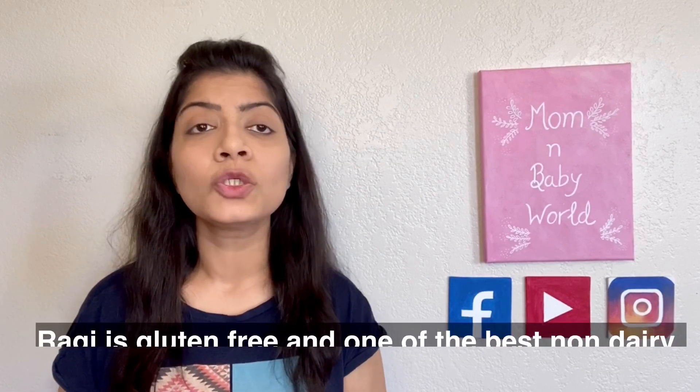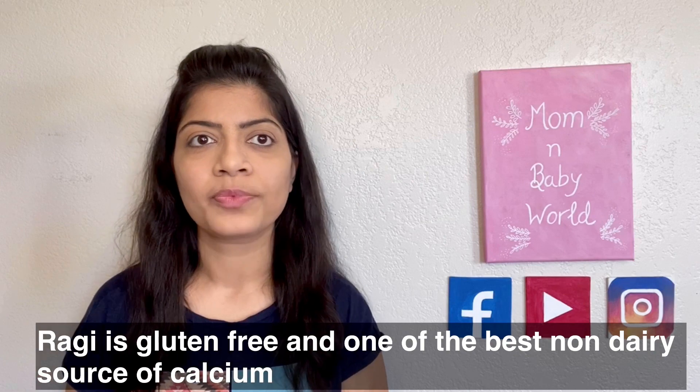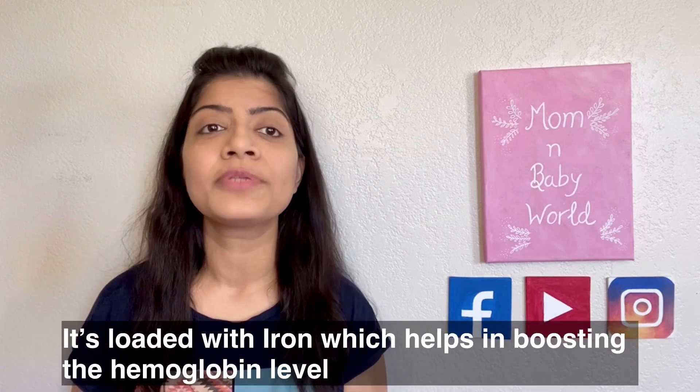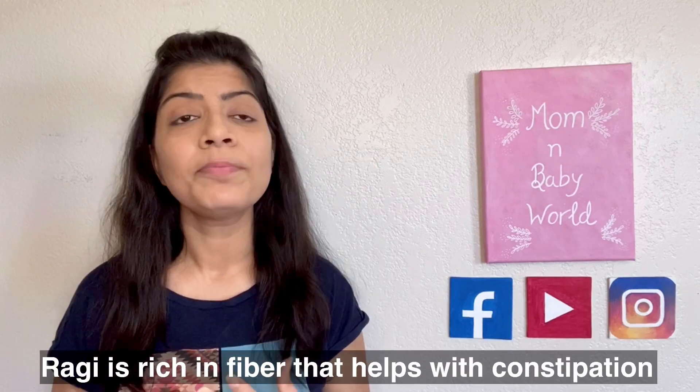Ragi is a whole grain which is gluten free and it's one of the best non-dairy sources of calcium. It's also loaded with iron and really helps in boosting hemoglobin levels. Ragi is rich in fiber that helps with constipation, and it's an excellent baby food. In the form of dosa it's very healthy, and the crispiness will add a feature that your kids will love.